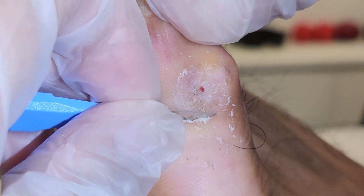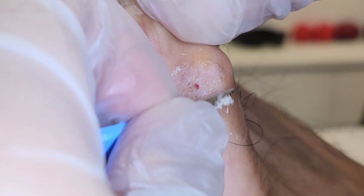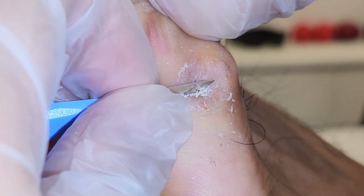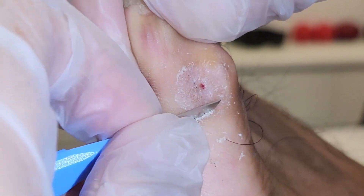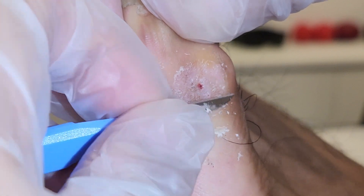How does it feel? It's really painless. The last time I remember there was a bit of tenderness, and now it doesn't feel sore — they're just scraping skin.